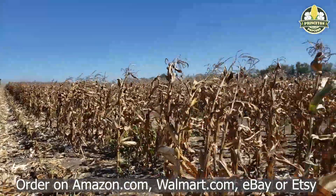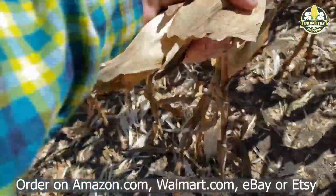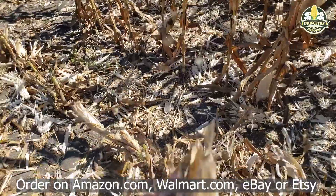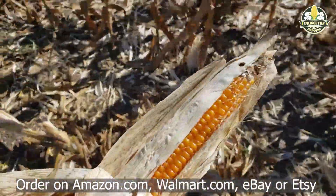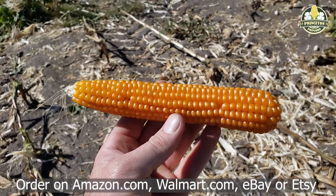Harvest is always an exciting event because it's the end — you've planted the seeds, raised them up, watched them grow, took care of them over the summer. In our case we had enough rain; we're not irrigated, it's just dry land, so whatever God gives us in rain is what we get and that's what we have to take.